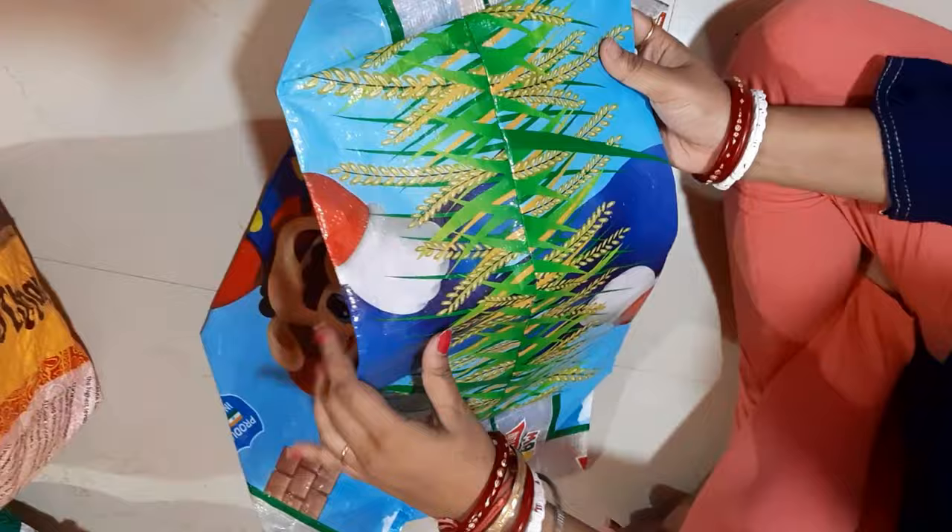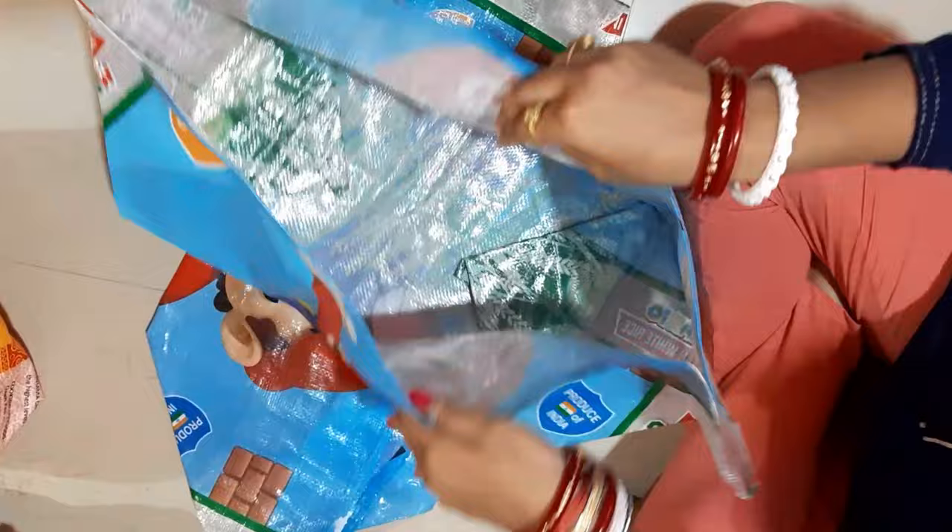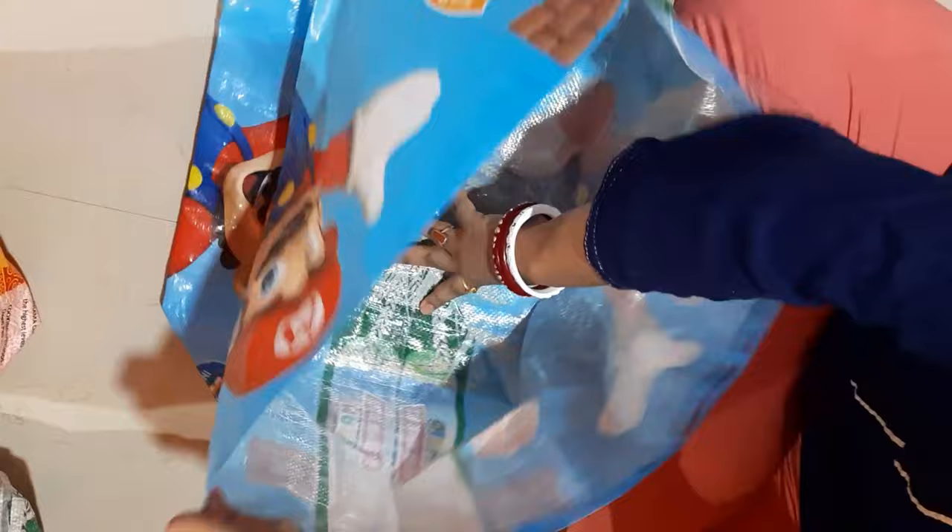This is another grow bag which is 18 inches in diameter and 10 inches in depth. In it you can grow tomatoes, chili, and capsicum plants easily. It's very long-lasting. Make sure that all the grow bags have good drainage holes.